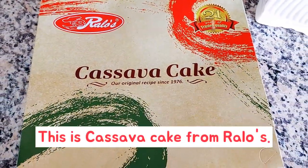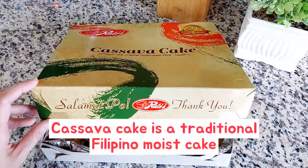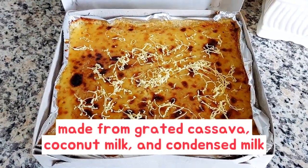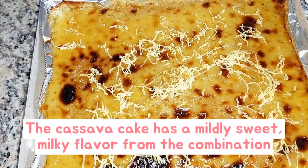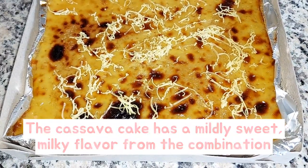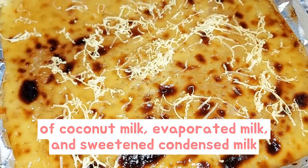This is cassava cake from Rallos. Cassava cake is a traditional Filipino moist cake made from grated cassava, coconut milk, and condensed milk, with a custard layer on top. The cassava cake has a mildly sweet, milky flavor from the combination of coconut milk, evaporated milk, and sweetened condensed milk.